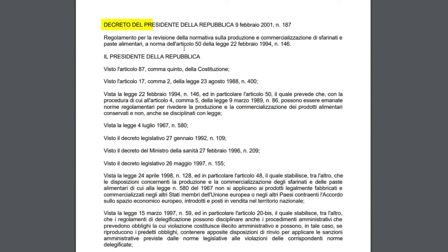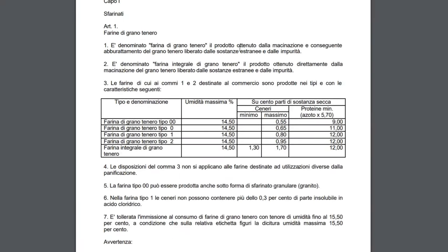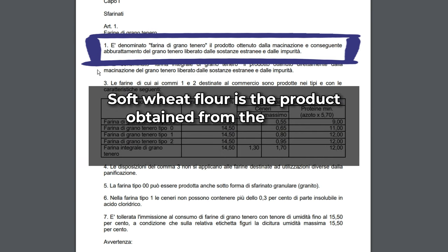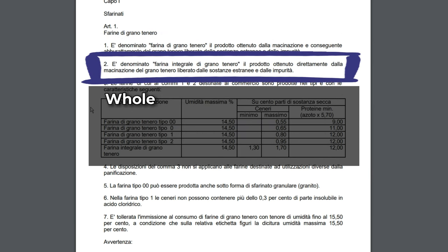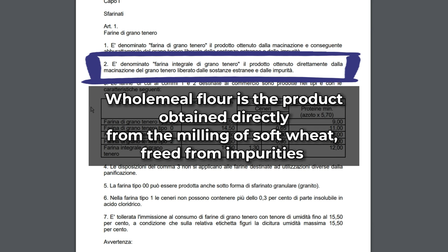This is the Decreto del Presidente della Repubblica. Let's scroll down to the interesting part. Here, Article 1: 'Farine di grano tenero', which means soft wheat flours. First definition: soft wheat flour is the product obtained from the milling and filtering of soft wheat freed from impurities. Then whole meal, 'integrale': the product obtained directly from the milling of soft wheat freed from impurities — so there's no filtering at all.